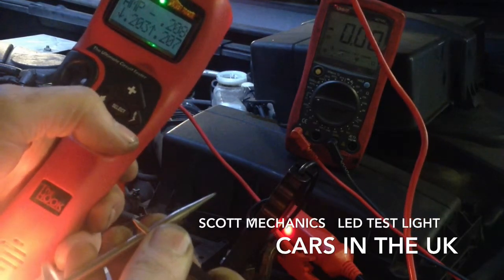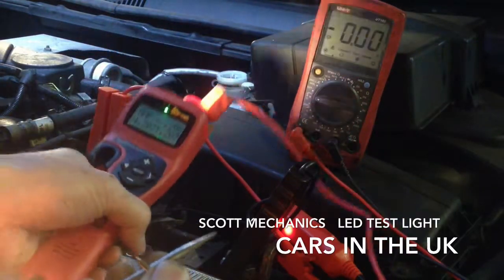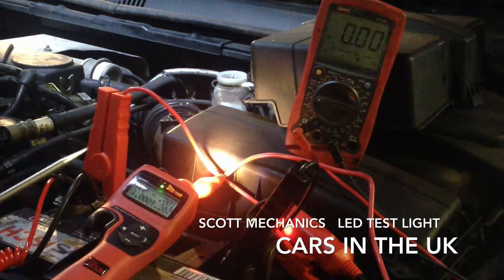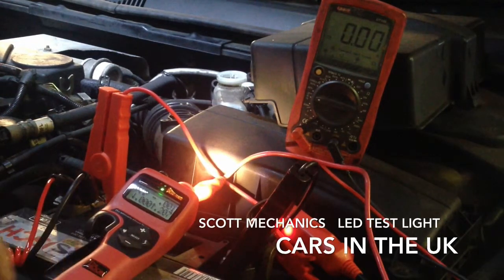Press the hot shot button — it resets it all. Current draw is 200 milliamps, sorry, 200 milliamps, which is 0.2 of an amp. Okay, we'll do the same test with our LED one.